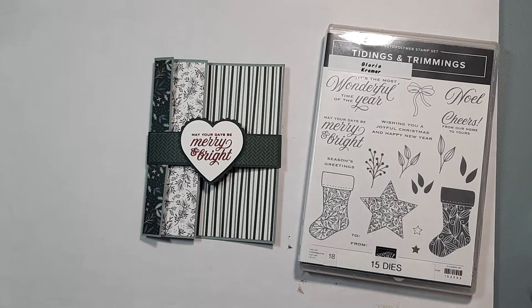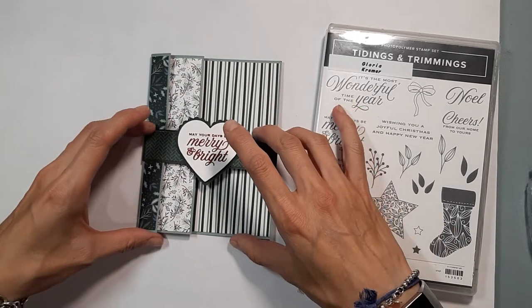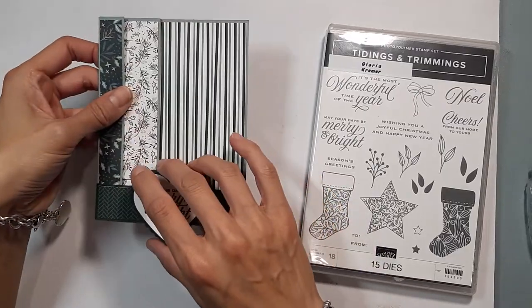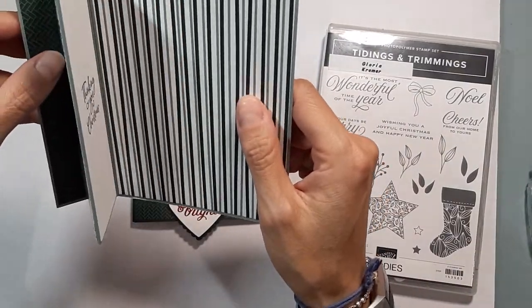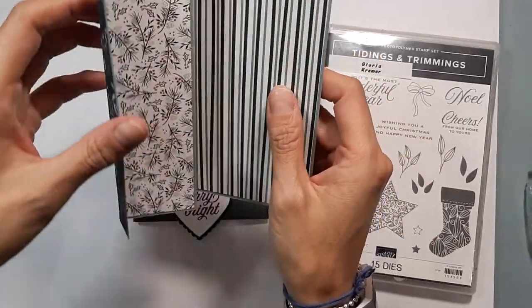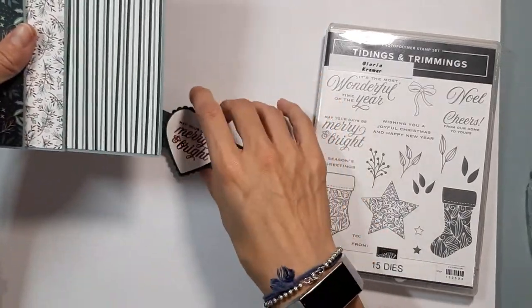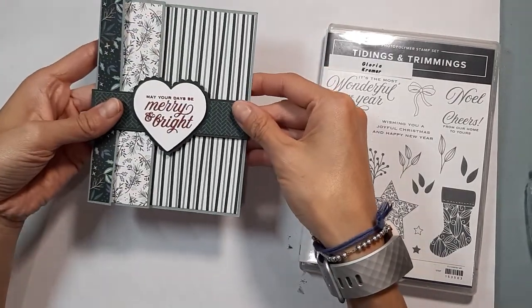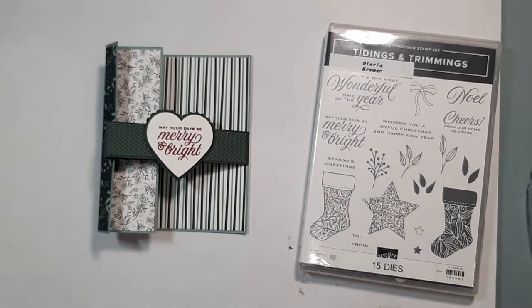Hi there everyone, it's Gloria Kramer from Oakville, Canada. Today we are going to make this cute little card — I think it's called a gatefold card, or maybe it's like an accordion card, I'm not really sure. This is what it looks like — it has a belly band and it folds up to fit into a regular sized envelope.